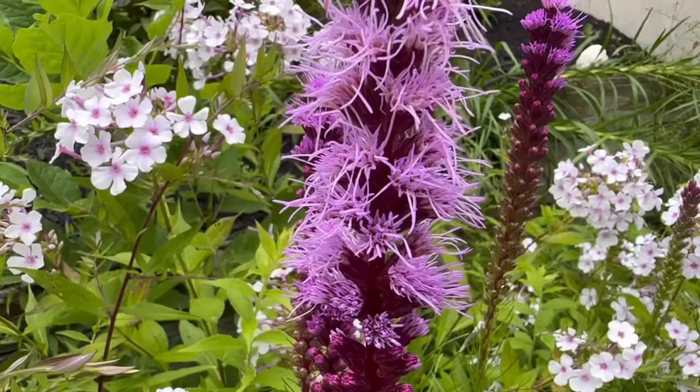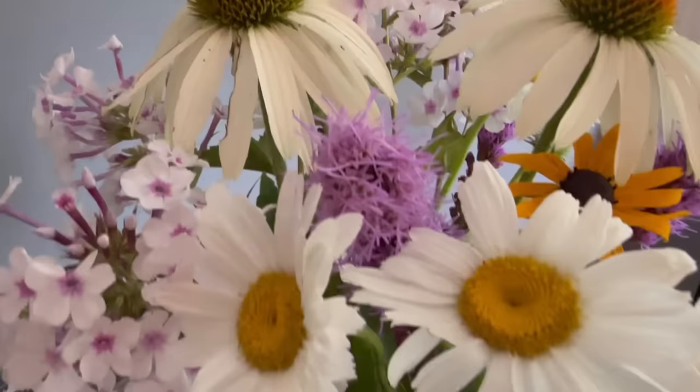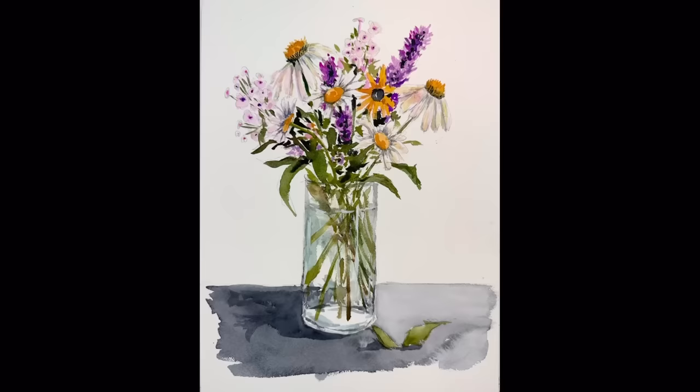Just look how pretty these vibrant purples and pinky colors are — I love them so much. I decided to cut them and transform them into this beautiful bouquet with daisies, coneflowers, phlox, and one black-eyed Susan. We're going to transform this by drawing it out, dissecting it, painting it, and turning it into a finished piece. Let's get started.